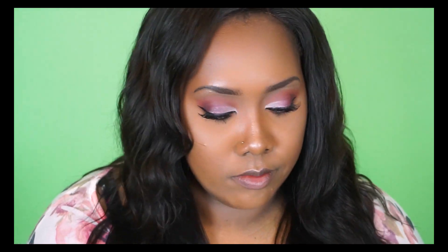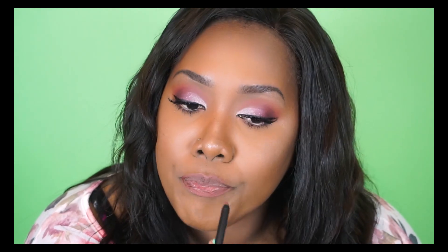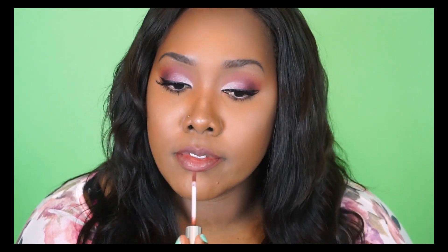For my lips I'm using The Bold Brand liquid lipstick in the shade Praline — but first I went in with the lip pencil from that kit. I love this shade because it's a very soft nude with a little bit of a pinkish undertone. I applied two coats of the liquid lipstick for a nice even full finish.